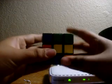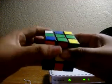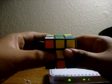Again, that's there, so it's front inverted, up, left inverted, up and right. Just do this until you have all the top cross solved like that.